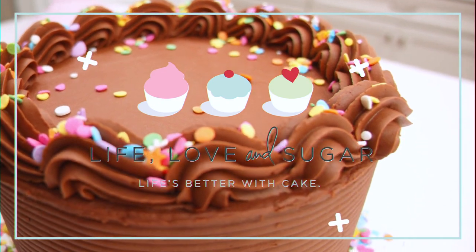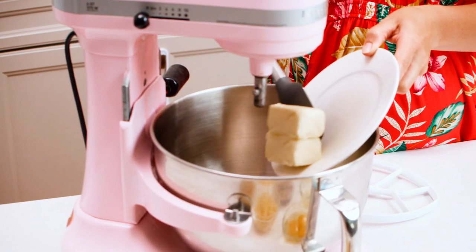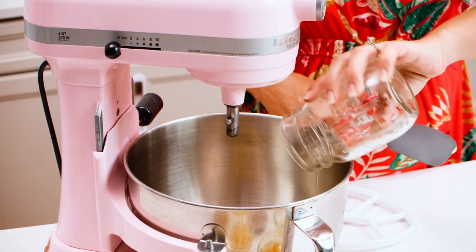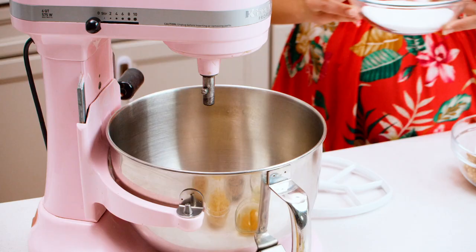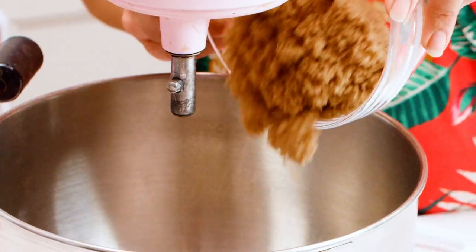This cake uses the creaming method, so to get started we're going to use our butter and some oil. The combination of butter and oil gives you not only the great flavor you want but also plenty of moisture. Now we're going to grab our sugars — we've got both brown sugar and white sugar — and we'll cream all of this together for roughly three minutes until everything's light and fluffy.